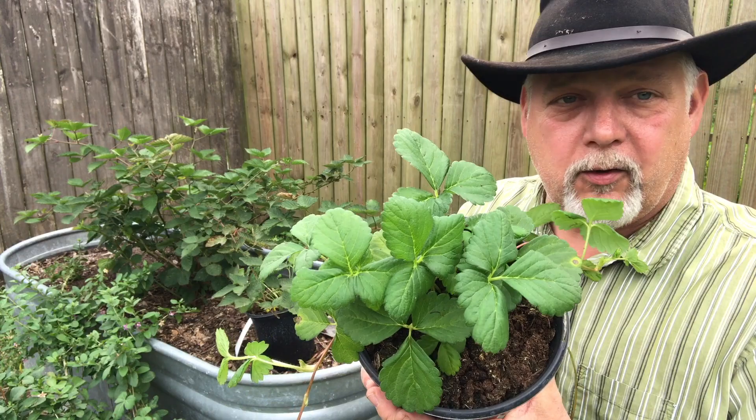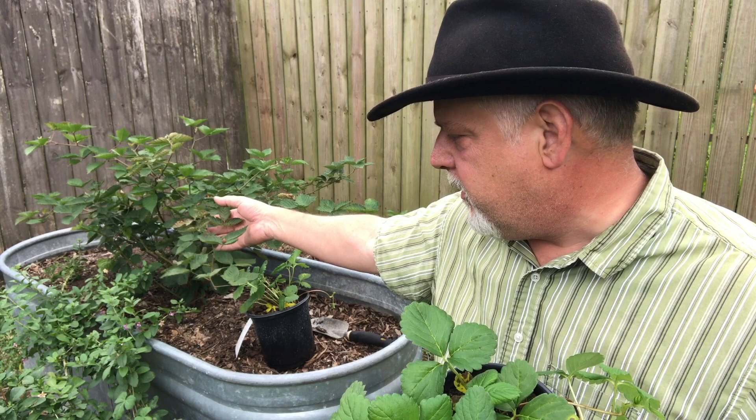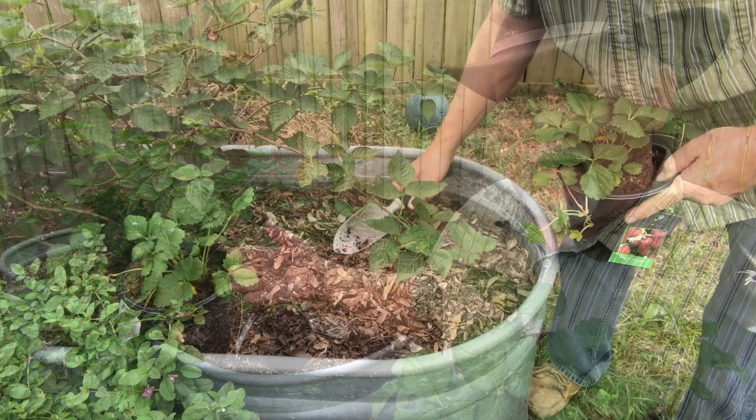Since the strawberry starts at the local grocery store looked so nice, I bought some and I'm going to plug them into my berry bed — this raised bed here. I've got a thornless blackberry growing in a pot, some goji berries, and I'm going to plug in a couple of strawberry plants just to see how they do over the winter.